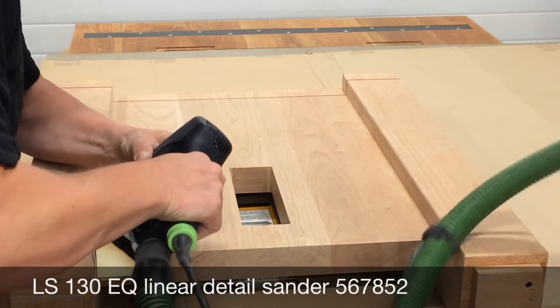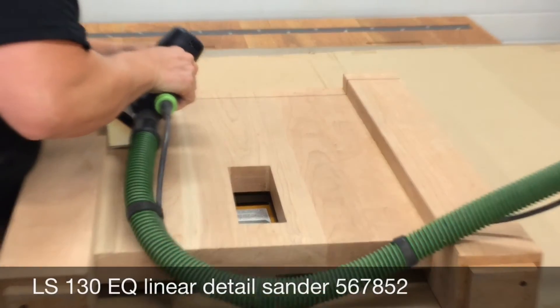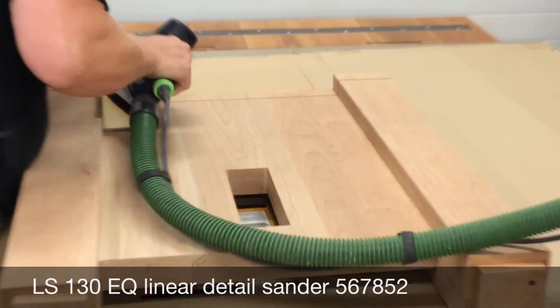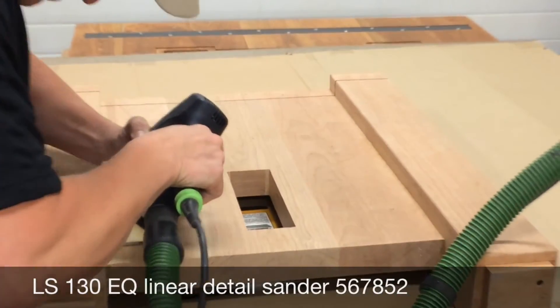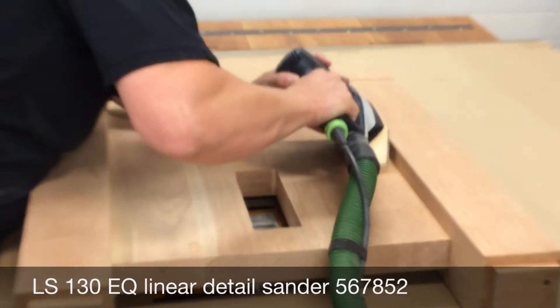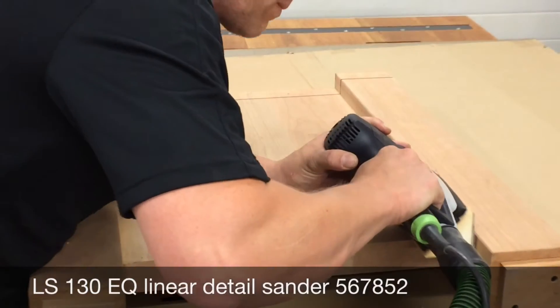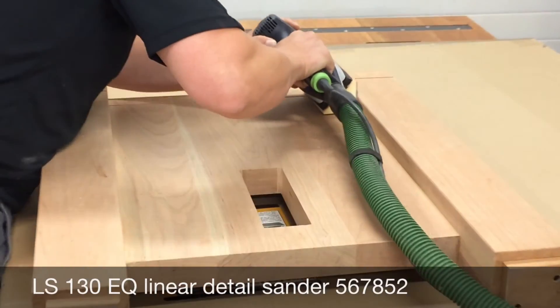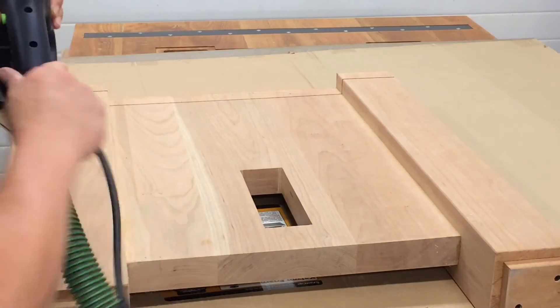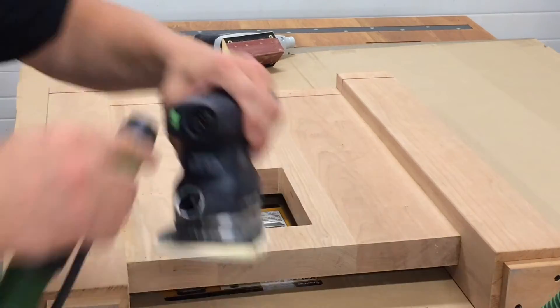What you're looking at here is Festool's linear sander — it's the LS-130EQ linear detail sander. It sells for about $410. The different contour pads are available and sold separately, and they're tool-free to change, so it's a snap to switch over to different profiles, making true linear sanding a breeze with this tool.